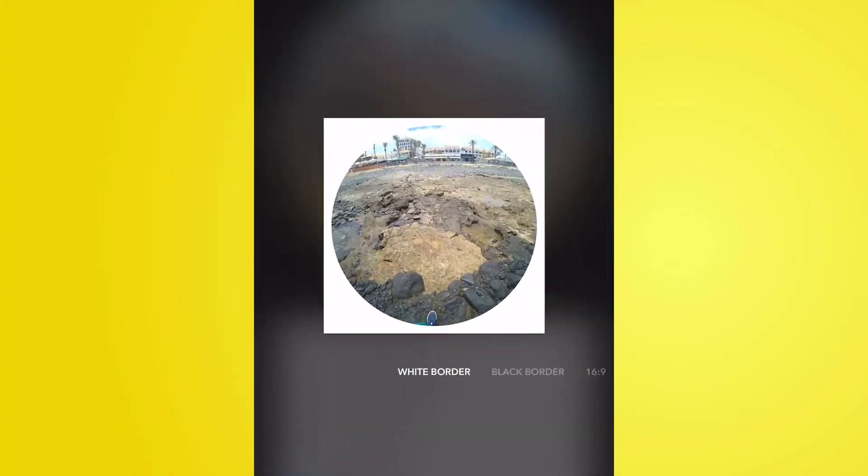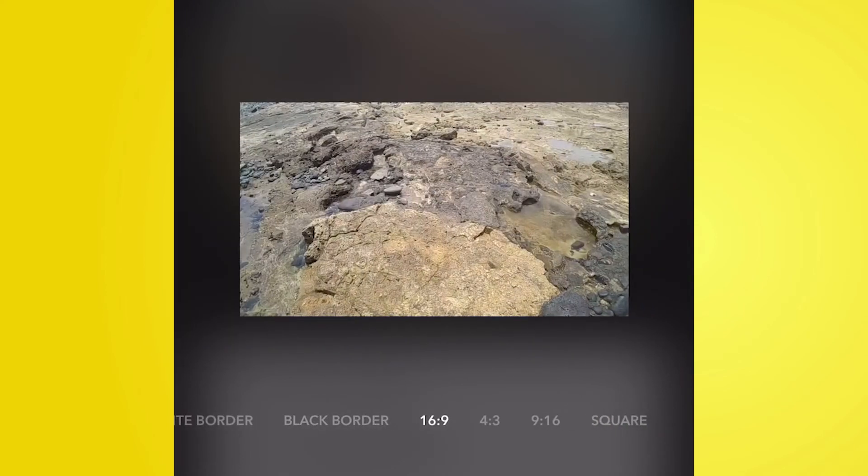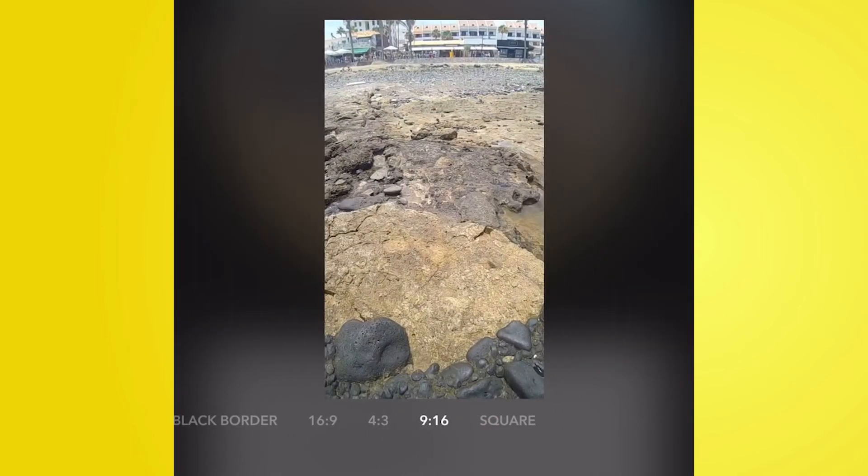One feature that has definitely changed the way I think about Snapchat Spectacles — a year ago I wouldn't have called these a holiday camera, because they were quite exclusive to Snapchat. All you could do was post to your story or send to friends, and exporting was just poor. But recently they updated the app so you can now export into widescreen or square formats, or keep the circular orientation the camera naturally films in. This means you can take the footage to other social media platforms without being locked into Snapchat.